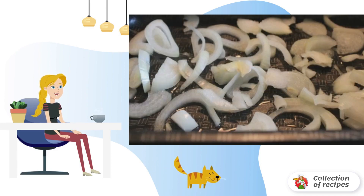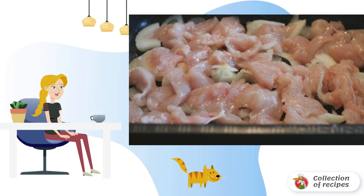Lubricate the baking sheet with vegetable oil and spread the onion on it, cut into rings or half rings. Cut the chicken breast into small pieces and put it on top of the onion. Salt and pepper to taste.